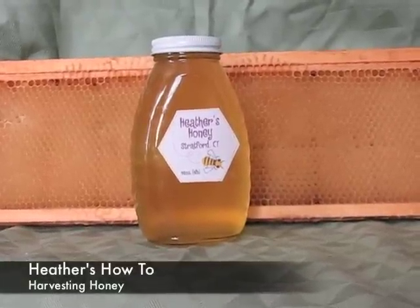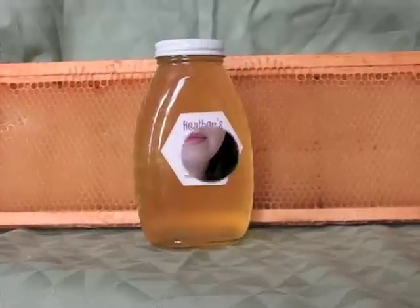Learn how to harvest honey on Heather's How To. Hi, I'm Heather. Beekeeping is a very rewarding hobby. It gets you outdoors, you learn about nature and the environment, and one of the best parts about beekeeping is harvesting the honey.